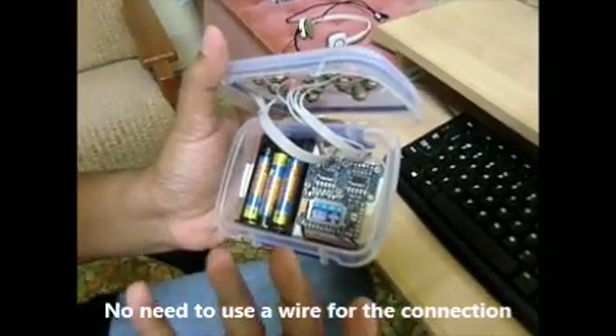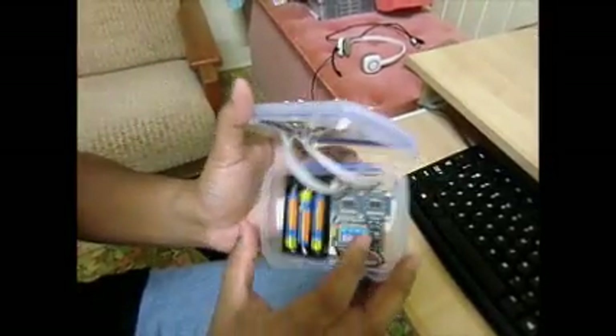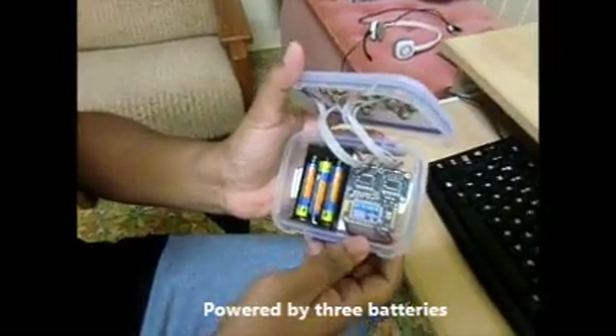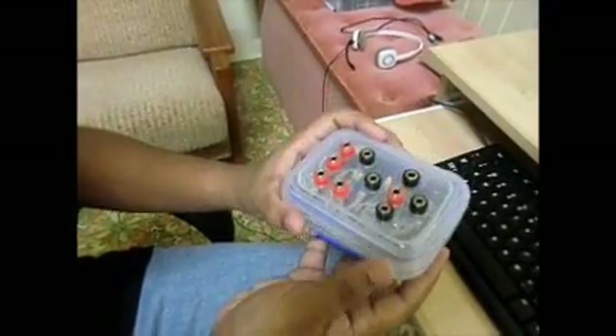You don't need to use a wire to connect this with the computer. All these modules are powered by three batteries which are rechargeable. So this is the...